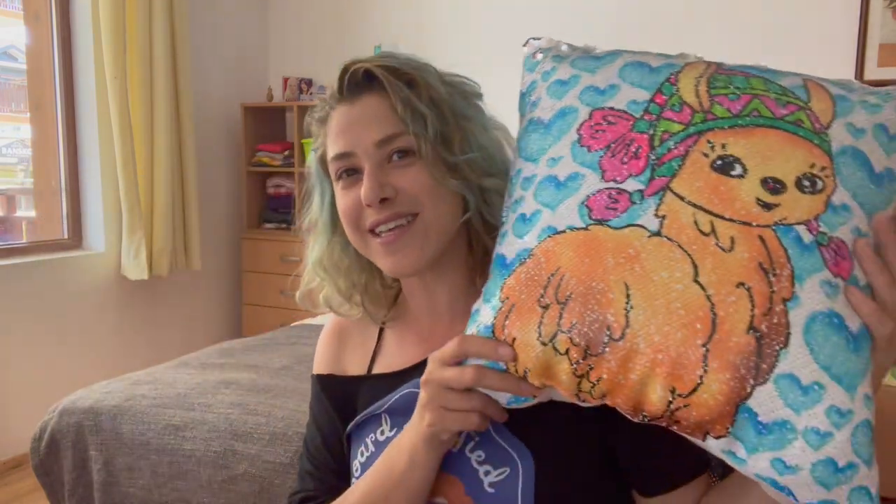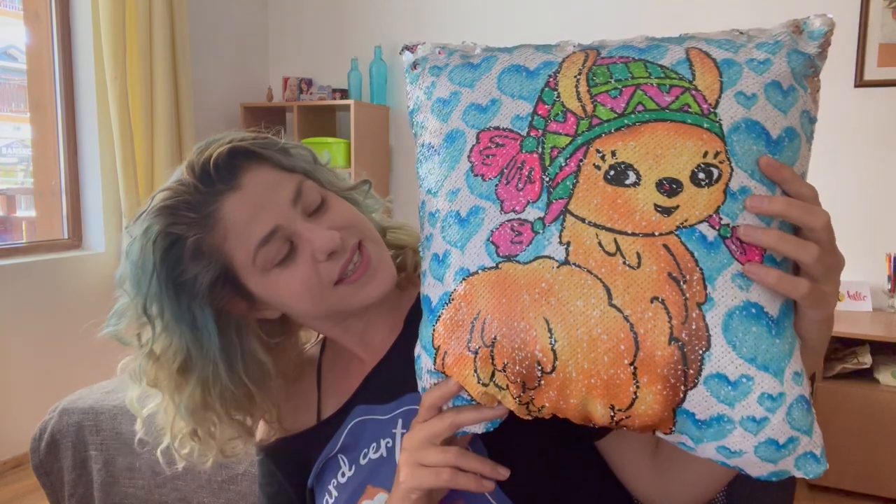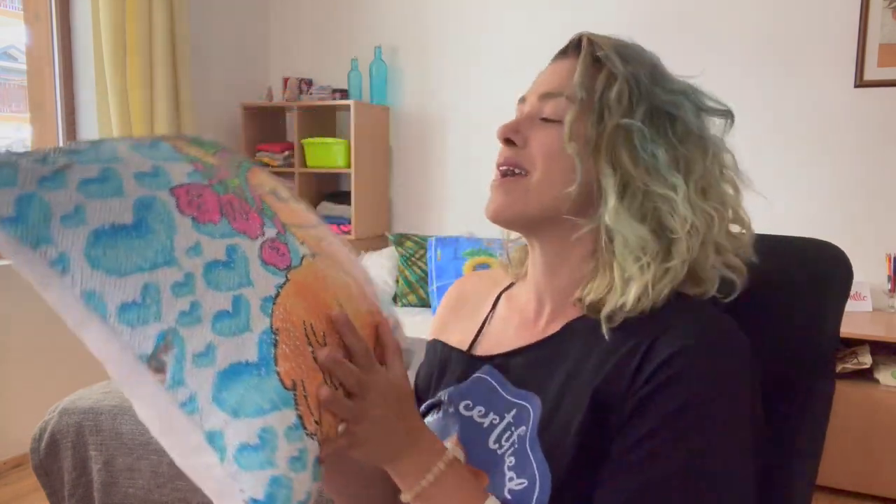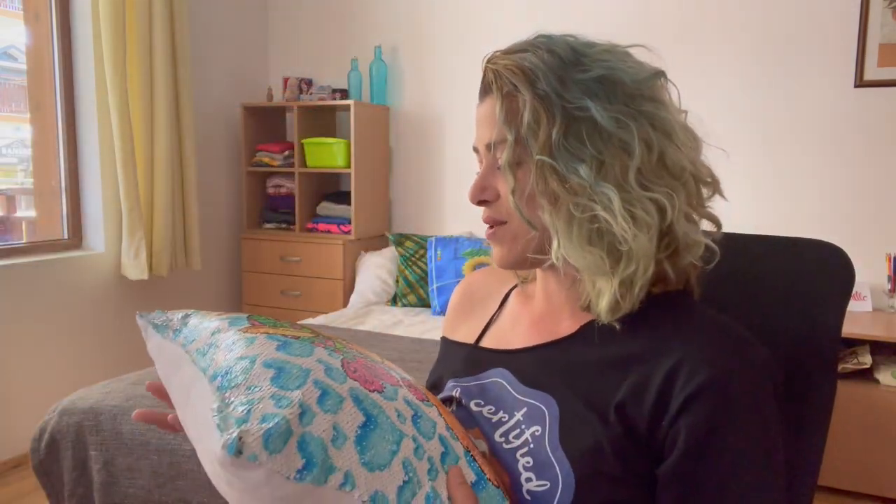I honestly think it looks amazing on camera, and it also looks amazing in real life — I'll be taking proper photos. I do need to find my own throw pillow insert because I borrowed this one from the owner of my complex. I came to her this morning and asked if she had a throw pillow — a 16 by 16 inch pillow I could put a cover on — and she gave me one from home. I'm going to purchase my own.